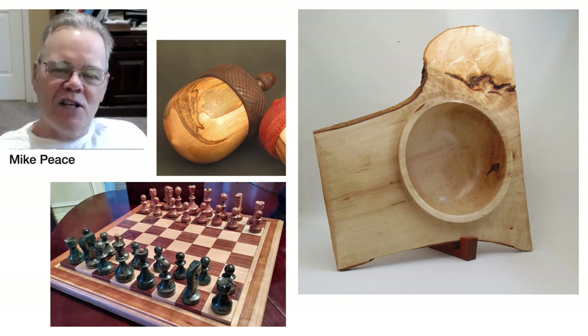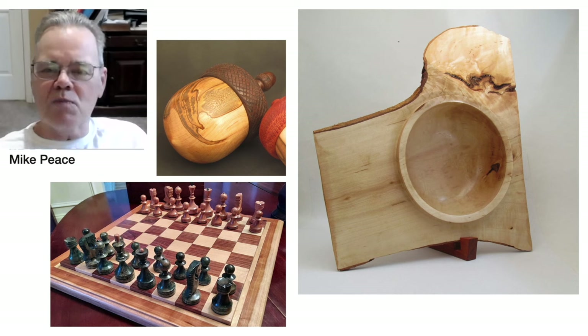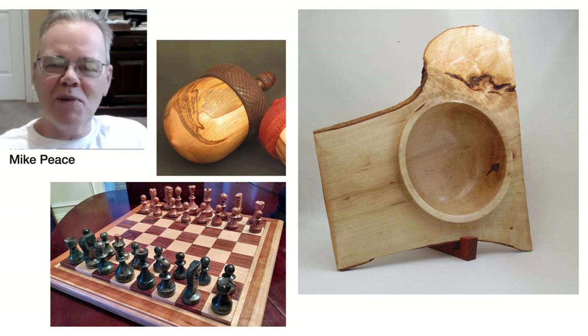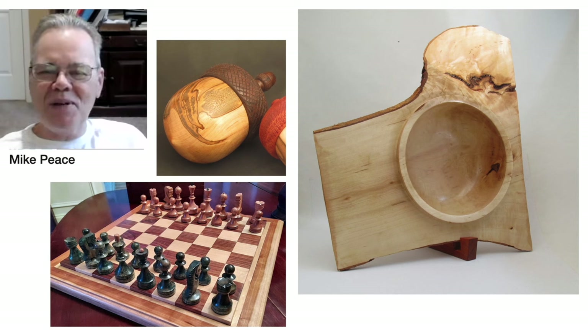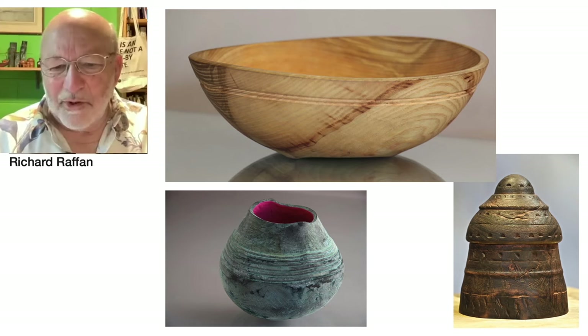I make a lot of acorn boxes. The chess pieces represent the kind of smaller spindle-style projects I do. This was my second chess set, and I made the board too. I don't do much flat work and I've since gotten rid of my jointer and planer as I try to downsize my shop a little bit.